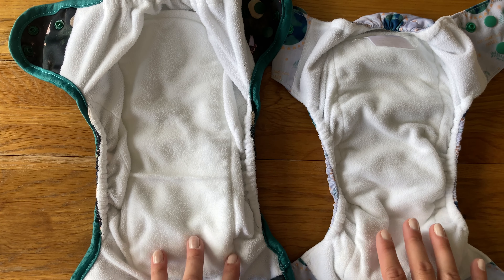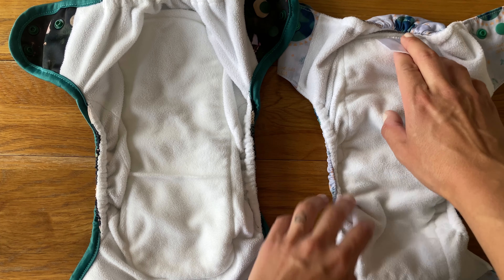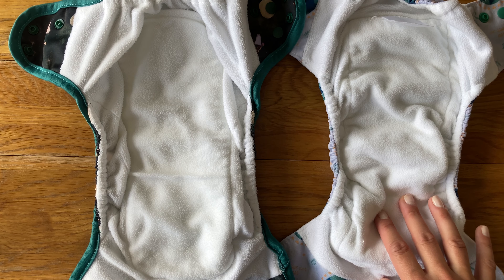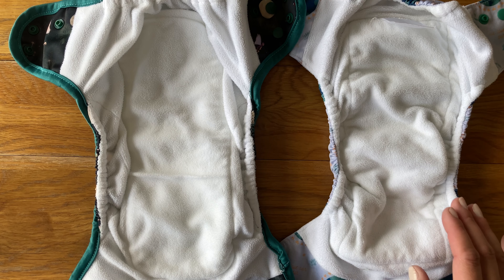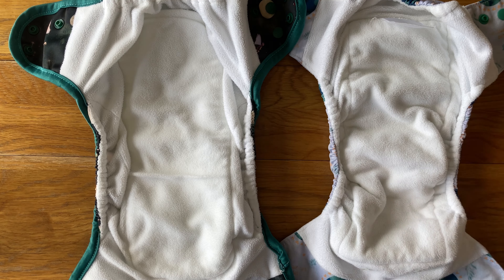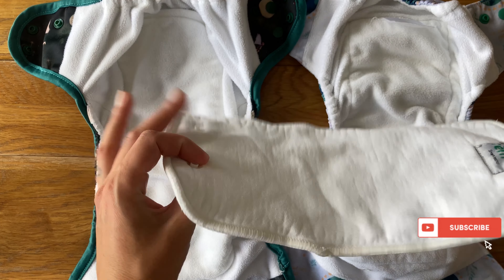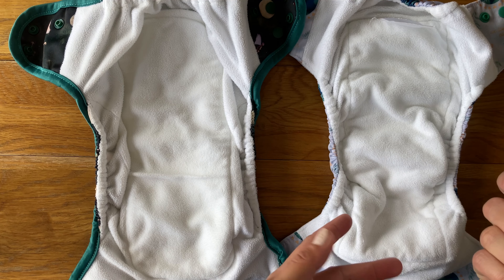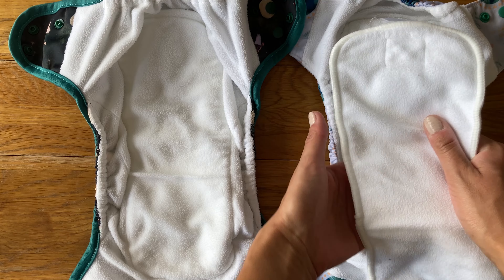The major difference between them is that the Fit is a true all-in-one — there's no pocket opening or anything like that. So in terms of boosting the nappy, you can lay absorbency in yourself and then add a fleece liner in order to keep your baby dry, or you can use their booster which is fleece-topped, so that would give you a stay-dry layer still. And then if you need additional absorbency, you could try to place it underneath.